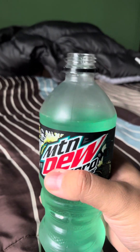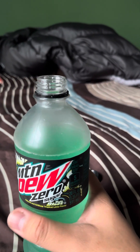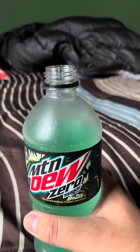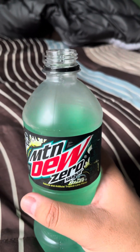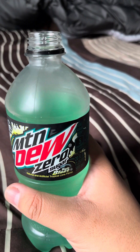So yeah, it's good, it's alright. I'd still prefer regular Baja Blast, but if I have no choice I'd drink this — might as well. The drink's alright. Until then, I'm gonna go guys. Thank you guys for watching, see you guys, peace out.